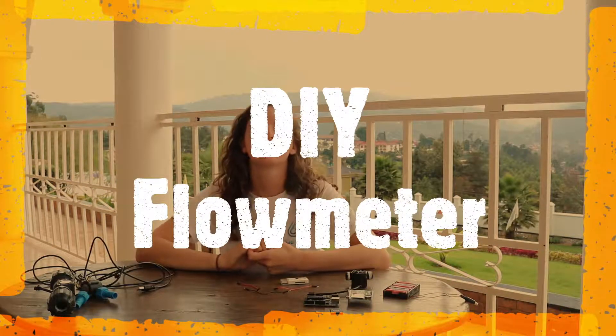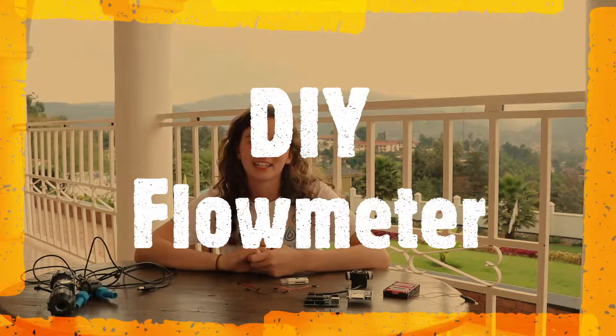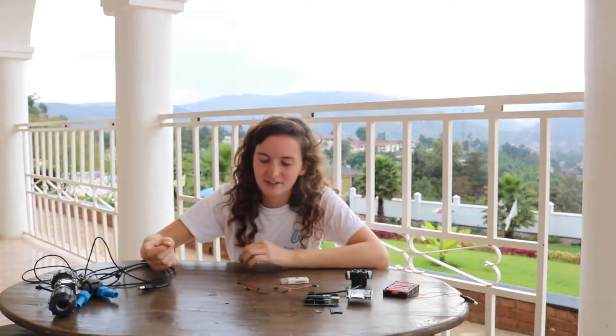Hello and welcome to another installment of our Uganda field trial videos. Today I'm going to be taking you through how to make your very own flow meter and data logger, artistic style. This came about because in the lab we have to measure the flow rate of water a lot, and this used to involve me staring at a dial and watching it go round in a circle ten times and timing that. This was driving me slowly mad, so we came up with the idea to digitise it instead, and this is the flow meter that we came up with.